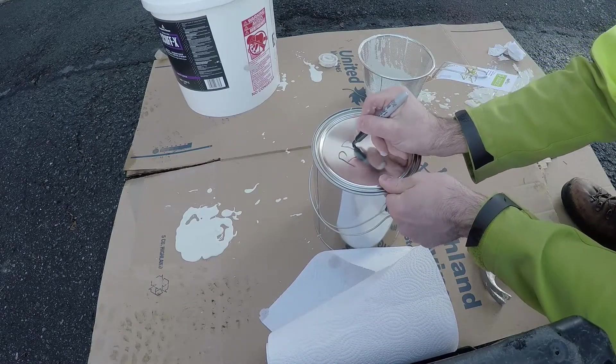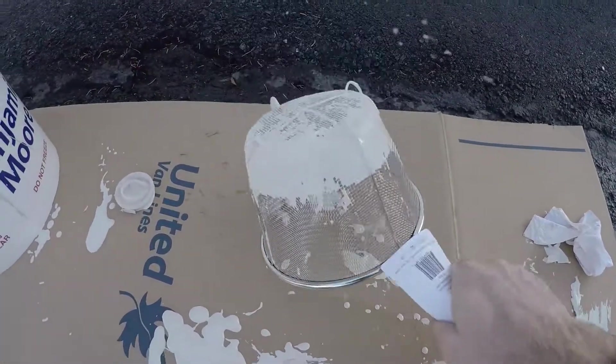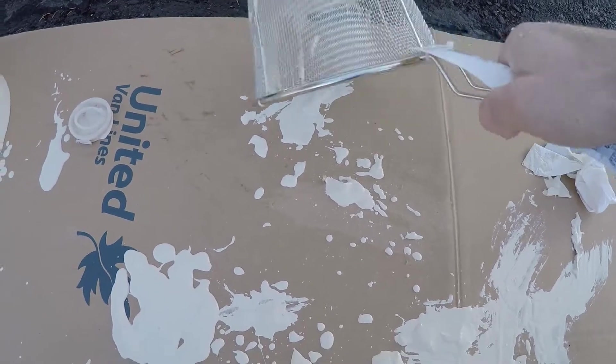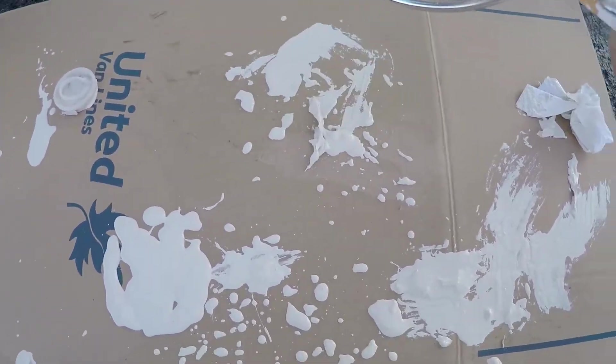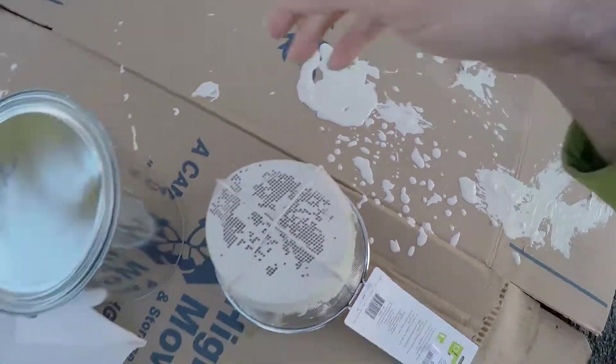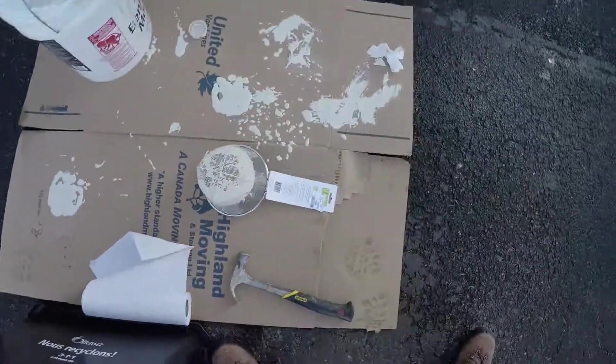That can is also good for storage. You can see all those chunks that got left behind, and when you knock the paint out you can really see all those big chunks — very annoying to try and use with your roller. Anyway, thanks for checking out my video, don't forget to like and subscribe.